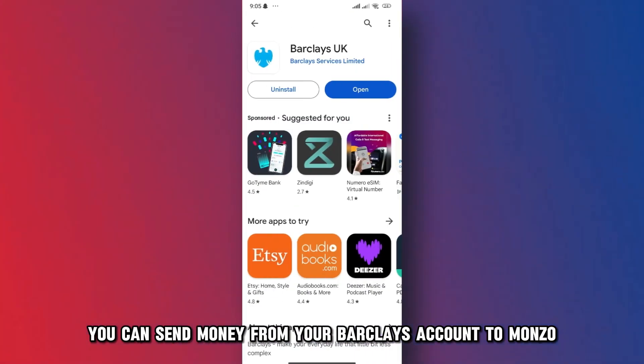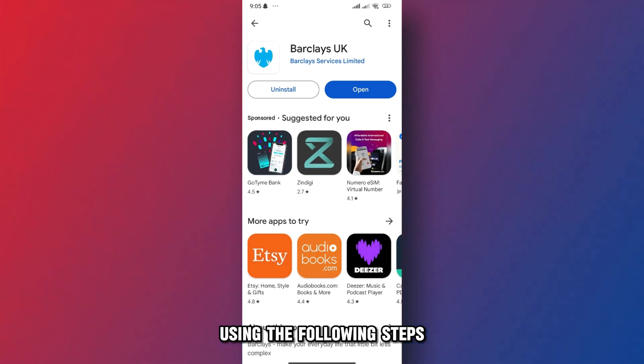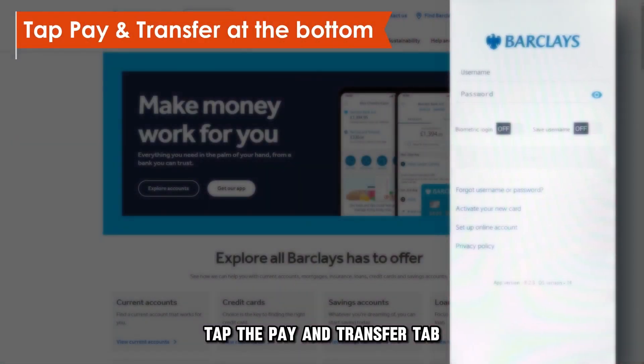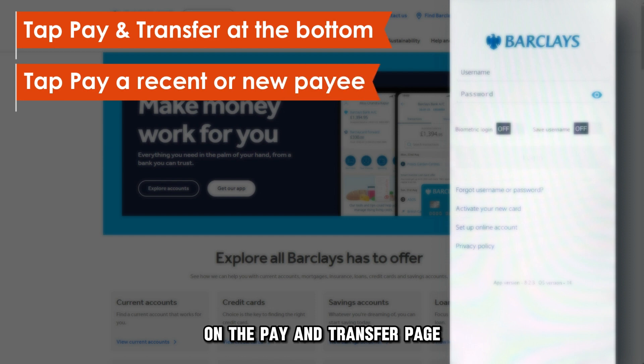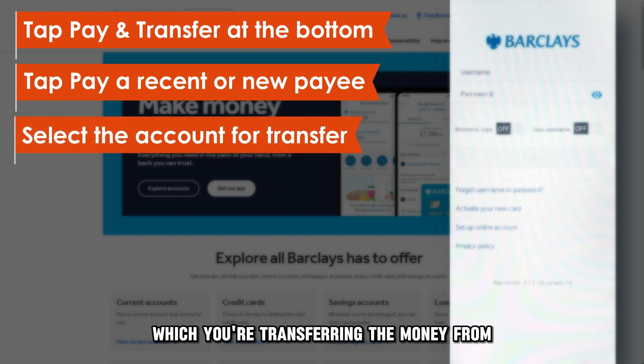You can send money from your Barclays account to Monzo through the Barclays Mobile App using the following steps. Open and go to your Barclays Mobile App. Tap the Pay & Transfer tab at the bottom of your home screen. On the Pay & Transfer page, tap the first option, Pay a Recent or a New Payee. Select the account which you're transferring the money from.